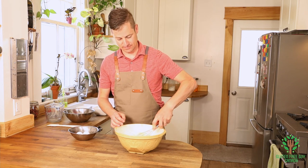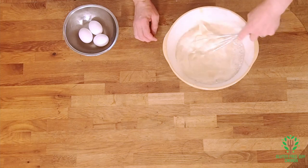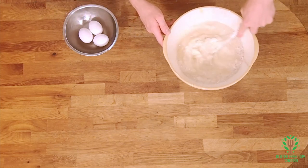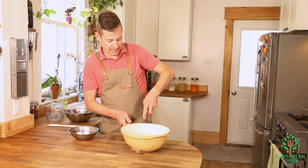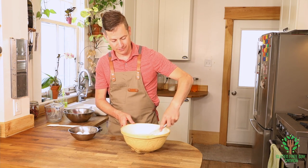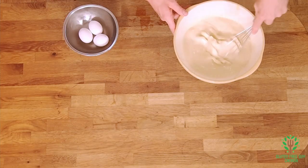You'll notice I'm not using my KitchenAid or a hand mixer — I'm just doing this by hand because it really is quite simple just to use a regular whisk. You want to get all the spots, make sure you get all the flour, and whisk out any lumps.